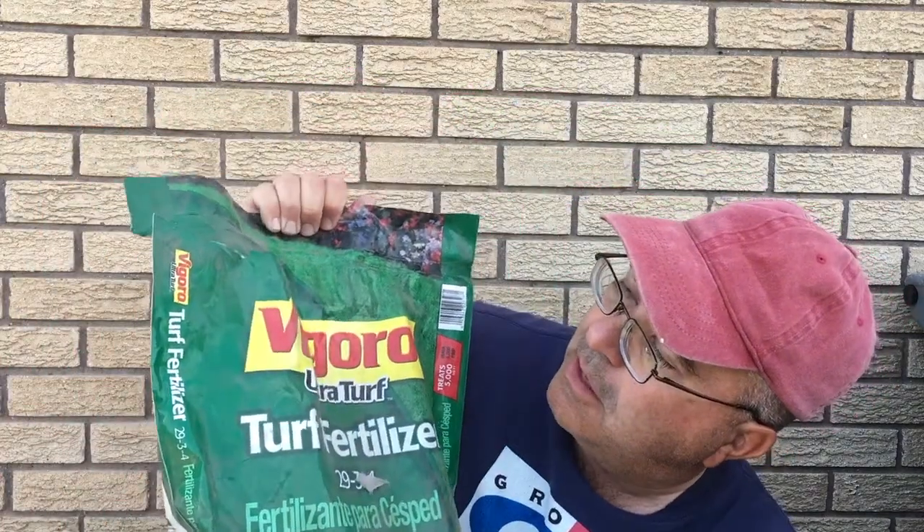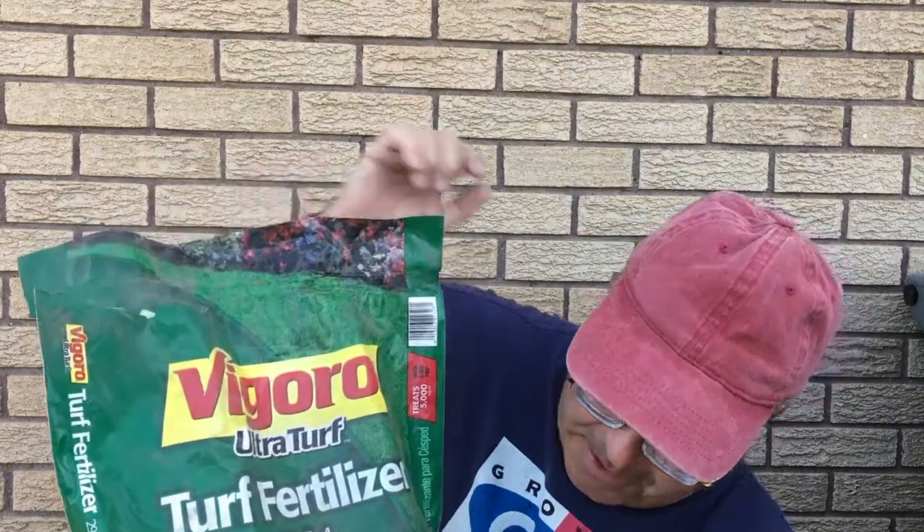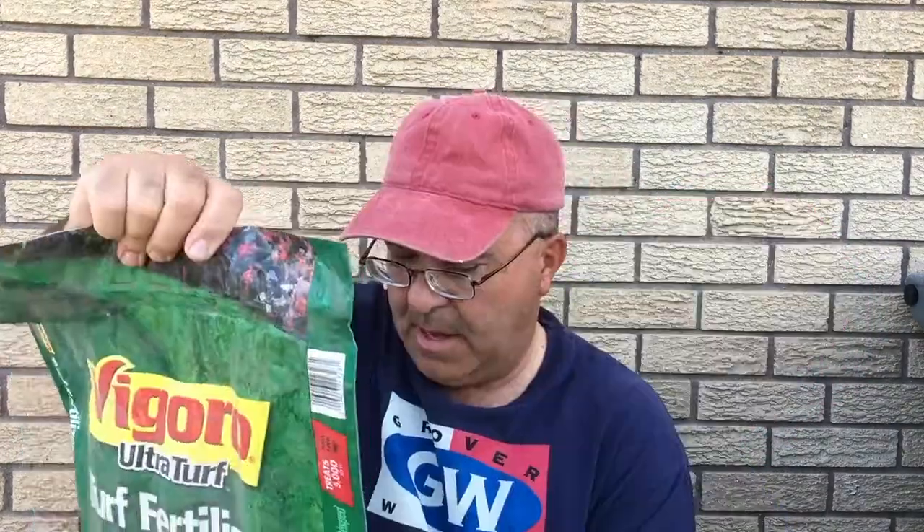I'm going to use the Vagoro, which is made by Pennington Seed I believe. The reason I chose that — it's not because it's inherently better, but it's inherently more difficult than some of the others.